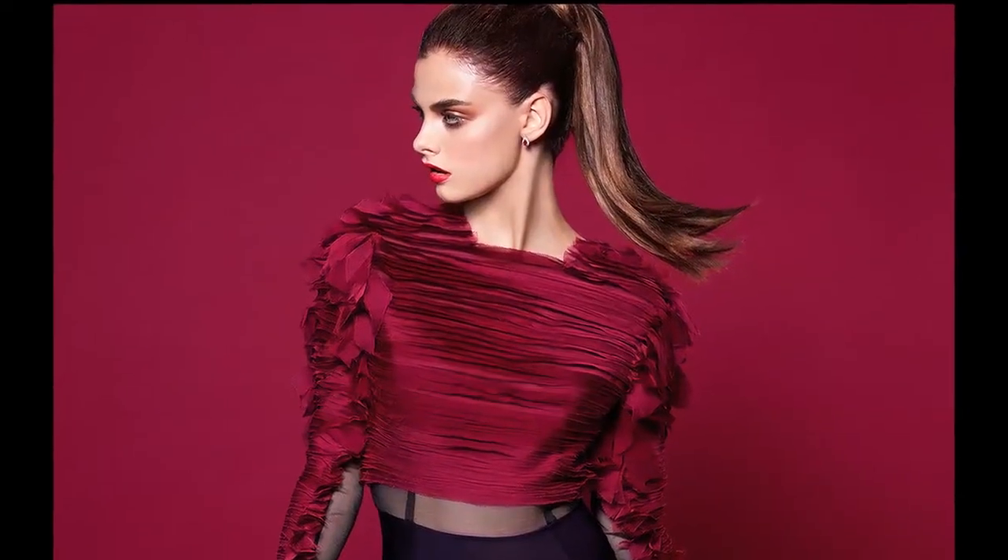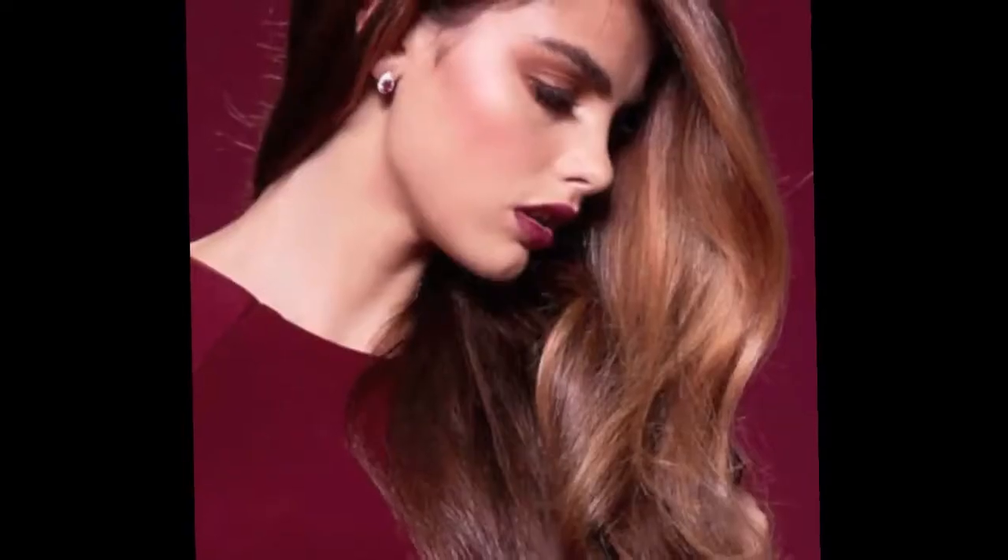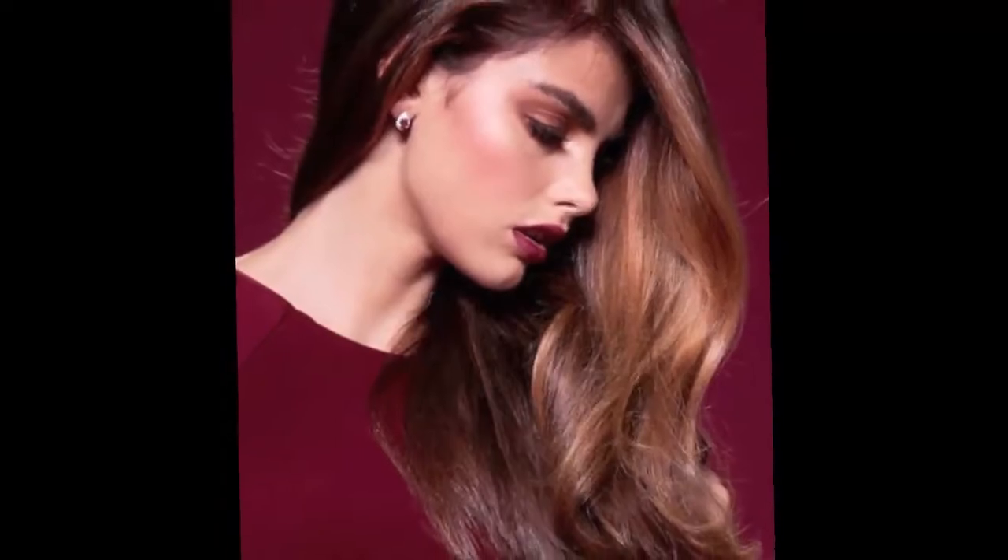I created this serum to give you maximum shine, to enhance your color, to brighten the color, and to give you this finished look before you go to an event or before you hit the red carpet.